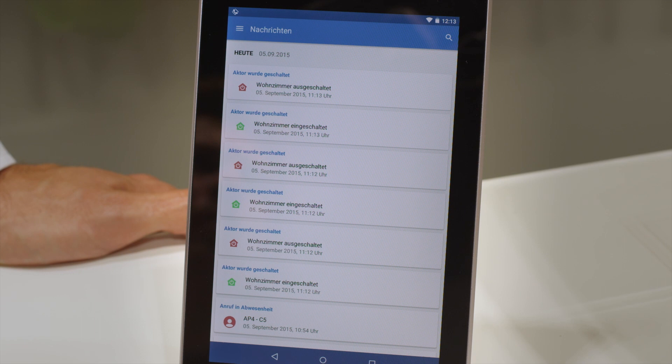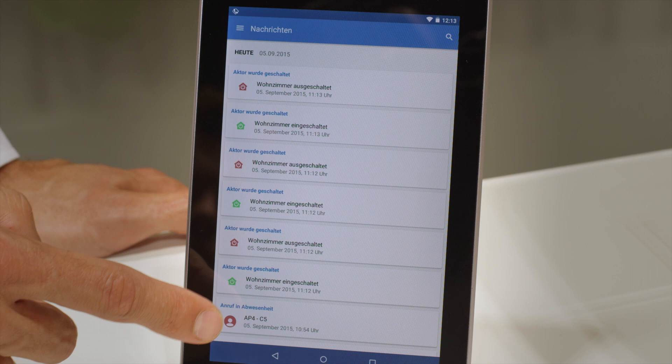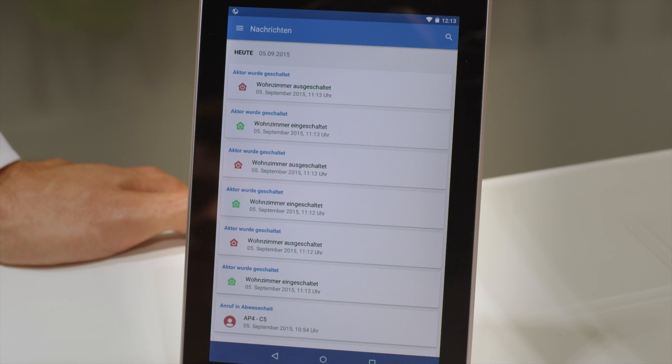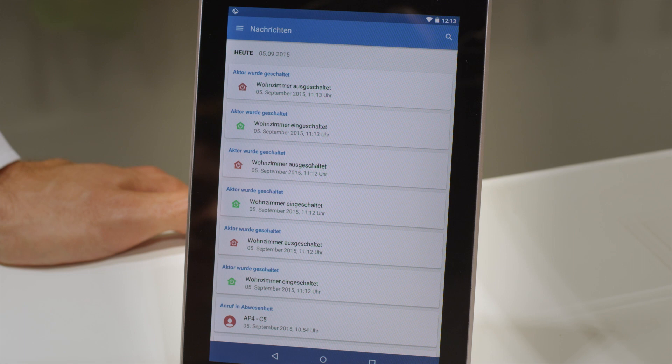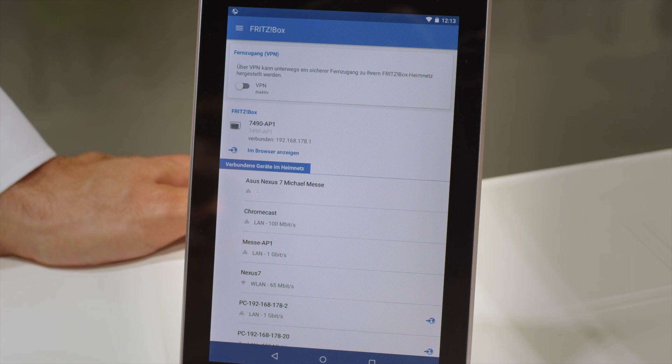The new MyFritz app was completely overhauled to offer more functions and easier handling. The centerpiece is the new message display, which informs you immediately about what's going on in your home network. For example, you can see that several Fritz DECT 200 were switched on and that we've missed a call. You can also set up a push service, so you'll always know what's happening at home. You can also access your Fritz NAS and upload or download data from anywhere.